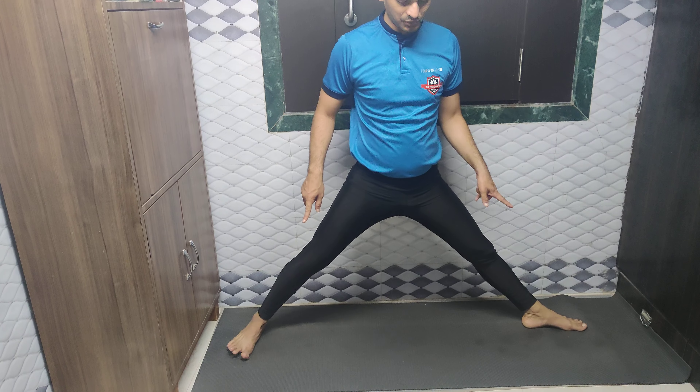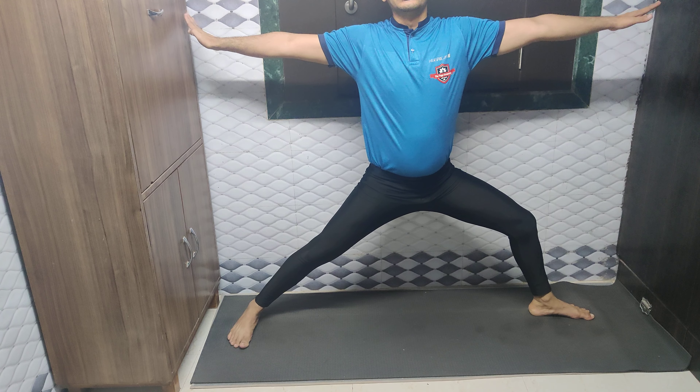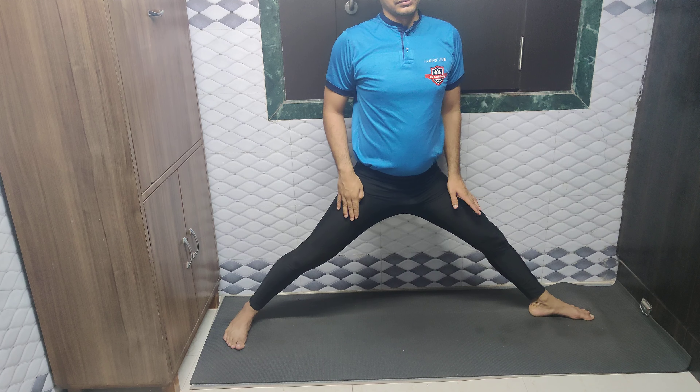Now for the modified version — from a beginner's point of view, if you are experiencing difficulty in this asana, go at your own pace. There is no compromise with the leg position, but just stay where you are comfortable. Slowly, day by day, you will go deeper.